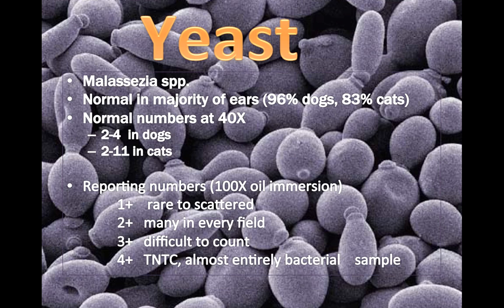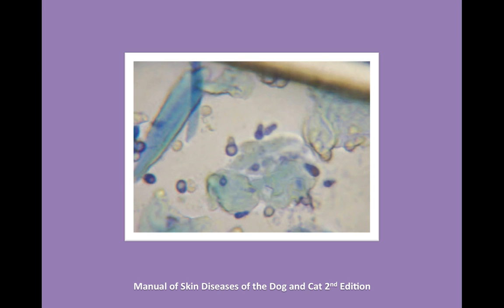Yeast is really common to find in ears as well — it's Malassezia species. Yeast is normal in the majority of ears: 96% in dogs and 83% in cats. To identify whether it's normal or not, look at it at 40 power: 2 to 4 in dogs, 2 to 11 in cats. Report the same way at 100 power: 1+, 2+, 3+, 4+ yeast. It's really important not to just assume there's yeast and bacteria — because certain medications only treat yeast and certain medications only treat bacteria. It's most ideal to choose one specific to the problem rather than giving broad spectrum and hoping it captures everything, to avoid creating resistance.